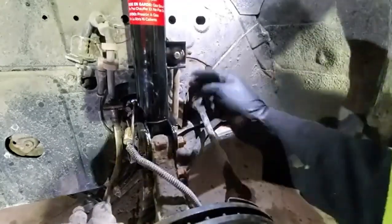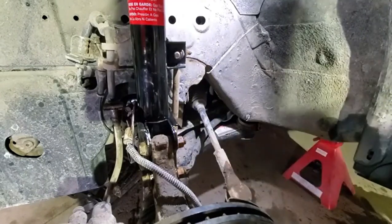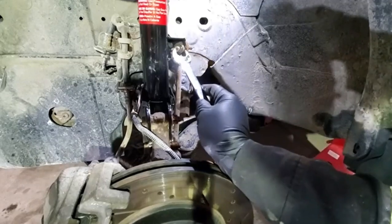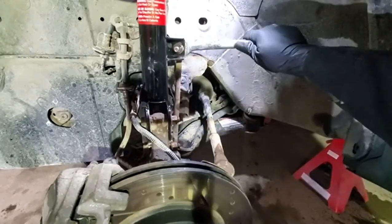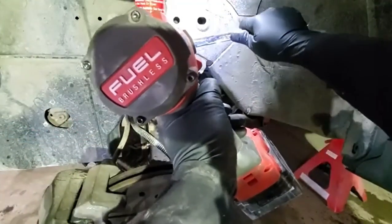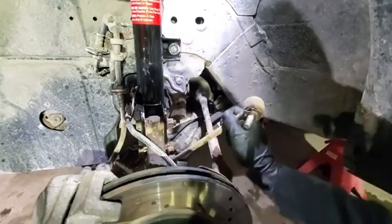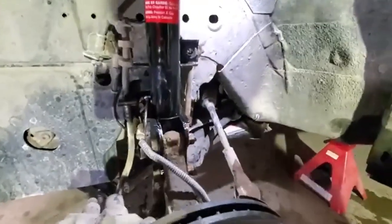First thing you need to do is disconnect your sway bar link from the bottom or the top — it doesn't really matter, as long as the sway bar can move up and down. We had undone the top recently, so we will remove that. That's a 15mm nut, and we hold with a 19mm wrench on the back. In some cases you might need to use an allen key or torx inside the stud to hold it in place. This one has a 19mm wrench on the back, so at this point nothing holds the sway bar link on this side anymore.